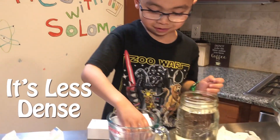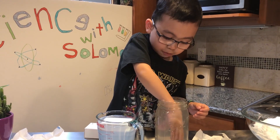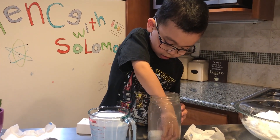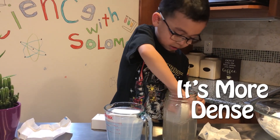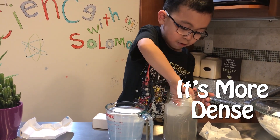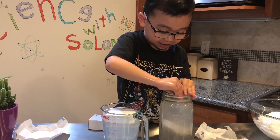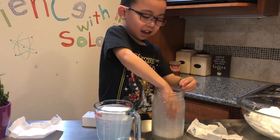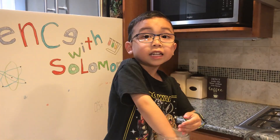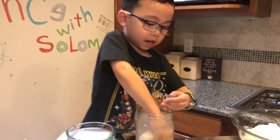What happened to the regular soap? It sank. The regular soap sank to the bottom because it's more dense. It's only Ivory Soap you can put in the microwave because it has air pockets.